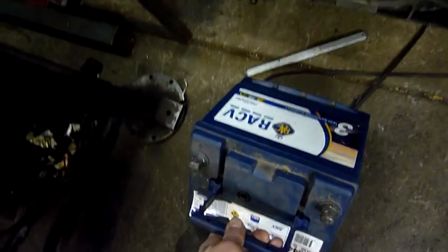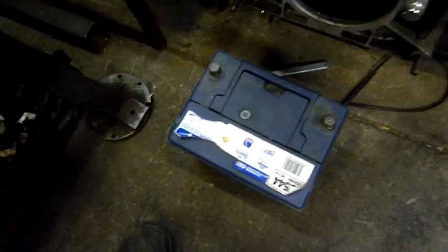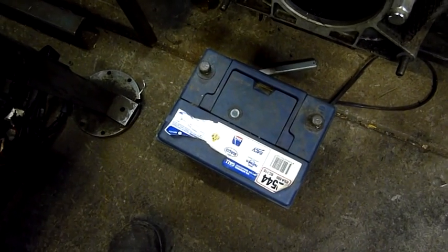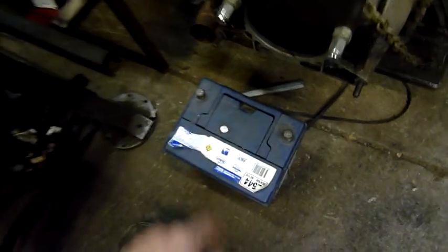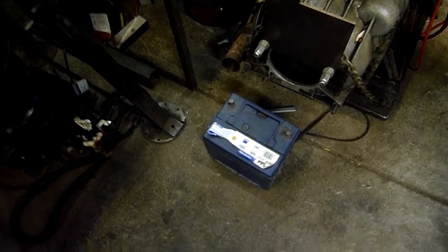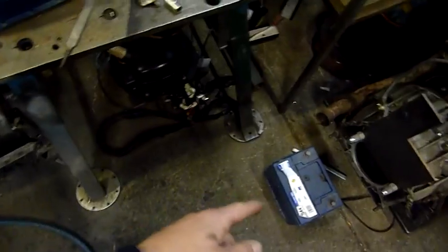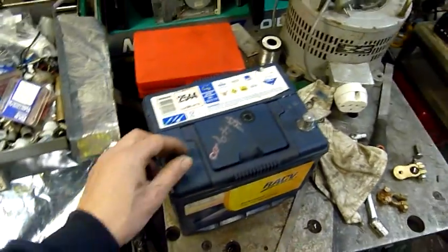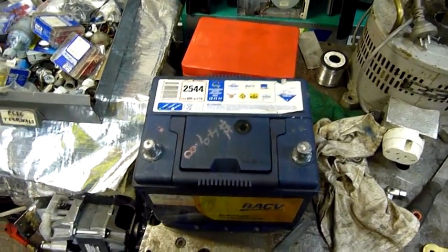I got this one a while ago and it was low, but it wasn't fried. You could tell it just came out of a vehicle with a bad alternator. Some people go by the windows on them — that one's still showing green, but they can be deceptive too. You can still get a lot of use out of some of them even with a black window. It's basically a hydrometer. So that one's identical to that one, just a little bit newer but it's had a lot more use. I'm going to put this one in — it's still got 13 volts at all times and it doesn't drop.